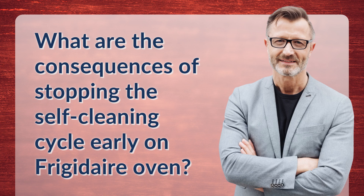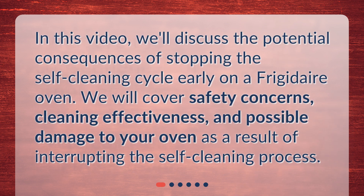In this video, we'll discuss the potential consequences of stopping the self-cleaning cycle early on a Frigidaire Oven. We will cover safety concerns, cleaning effectiveness, and possible damage to your oven as a result of interrupting the self-cleaning process.